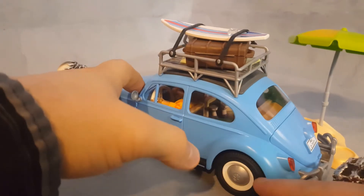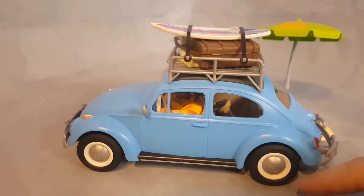The tires come out, so you can have a flat tire and change your tires.